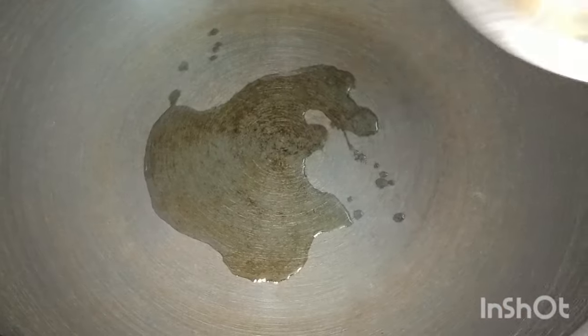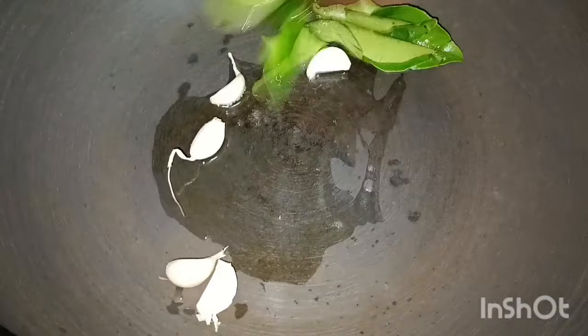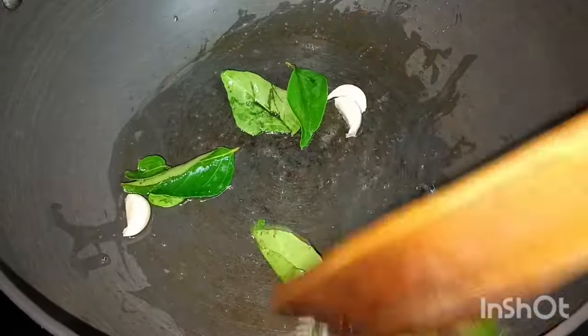First, take a bowl and roll with a spoon. Some farmers may be my meal. Make the meal with four meals.